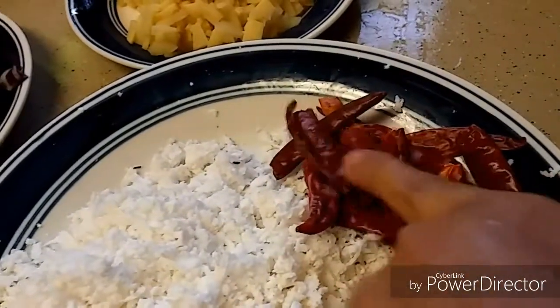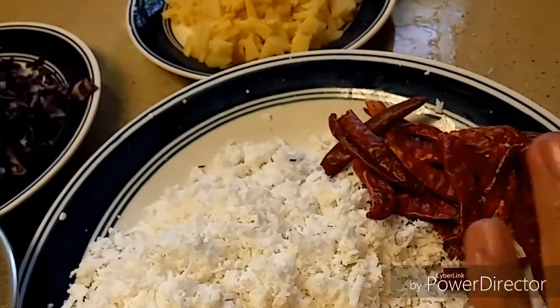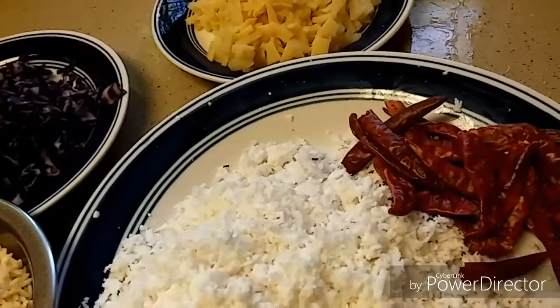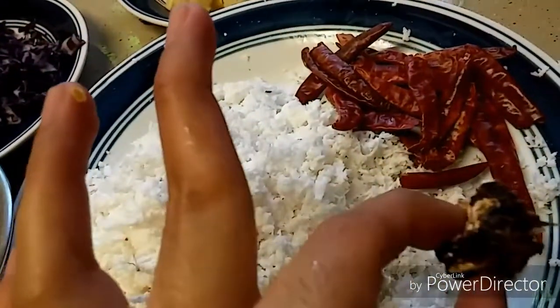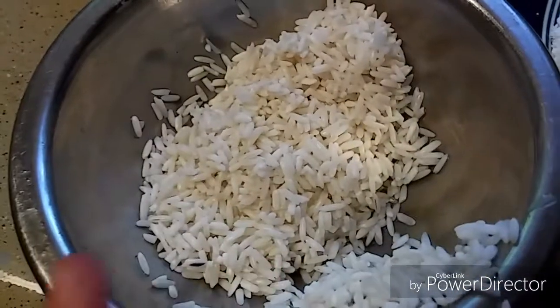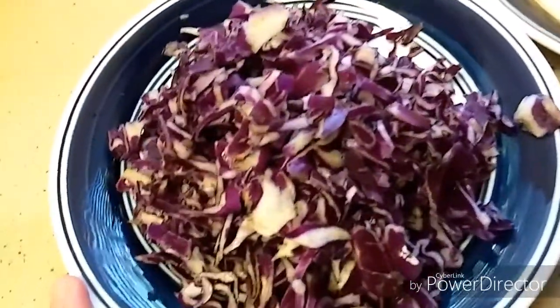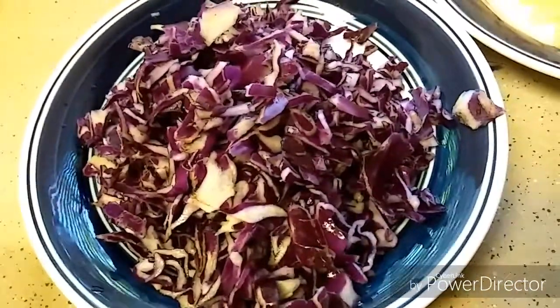My red chili is on the lighter, spicier side, so if your red chili is a little hot you can take 8 to 10. Then tamarind — this much — and half a cup of rice. I have soaked them in water for 40 minutes, then washed them. And one cup of chopped cabbage — either you can use cabbage or onion, or you can use both as well.